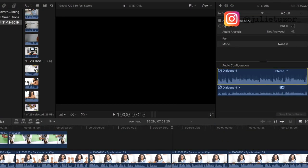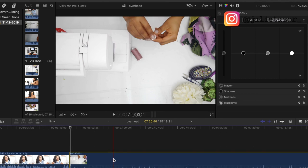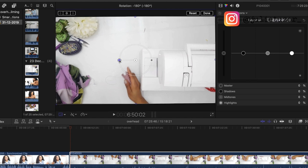It's also worth mentioning that in post-production, whilst you're editing your footage, you need to flip the footage around 180 degrees so that it will be easier for your viewer to enjoy your content.